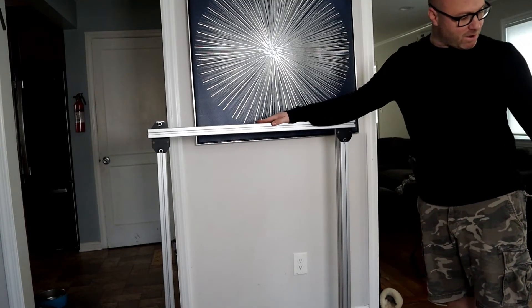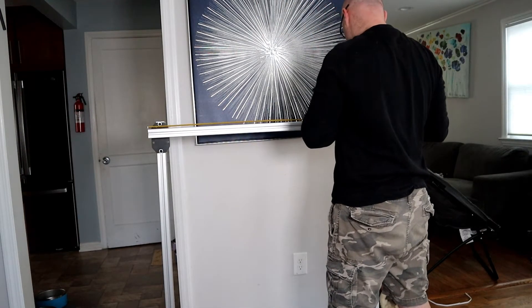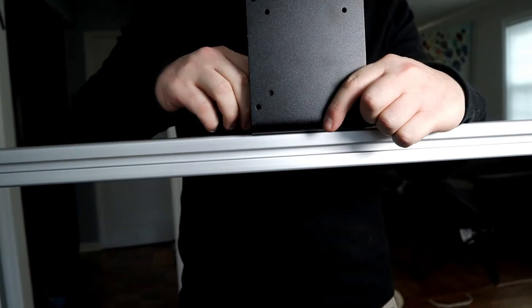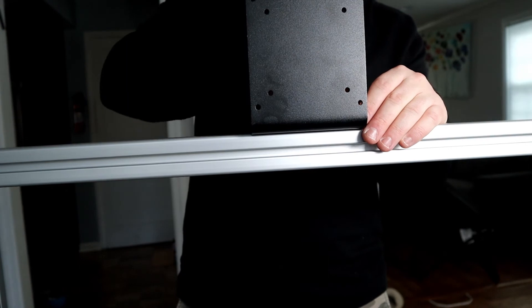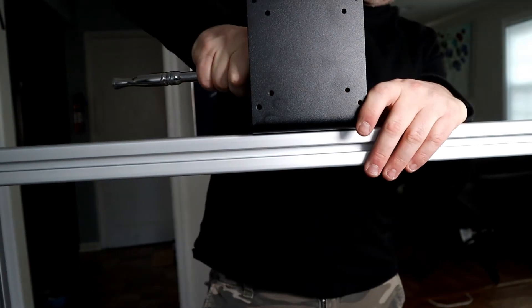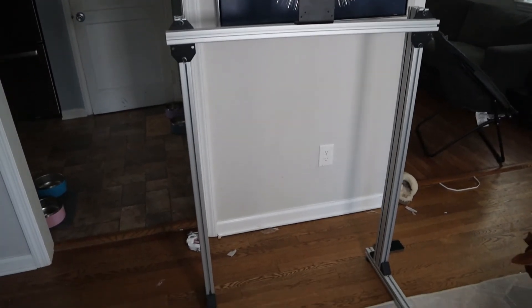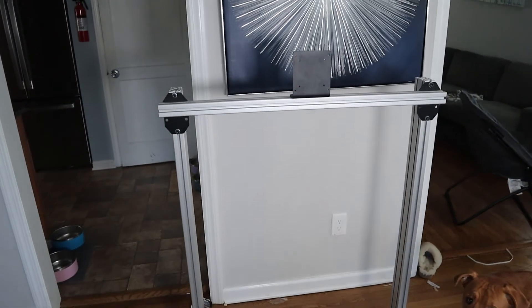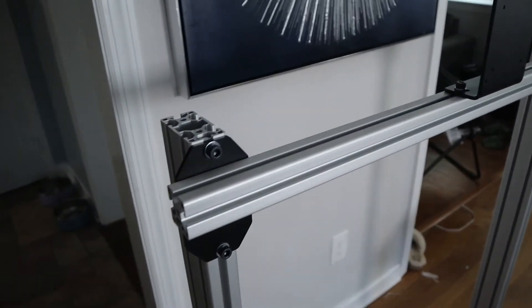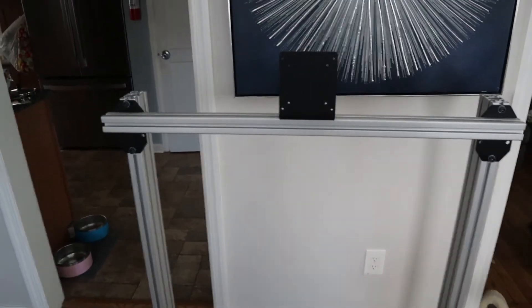We just have to get the first mount on now and then we should be all set. And there it is with the Versamount now attached. Everything is measured and screwed in so it's looking good. We're going to get the monitor on and then we will do our final review.